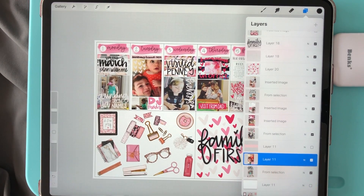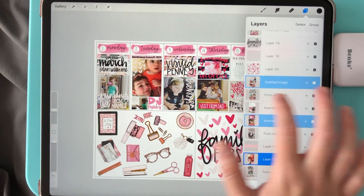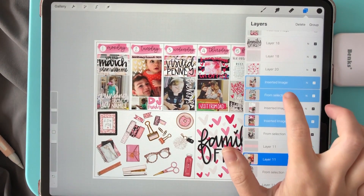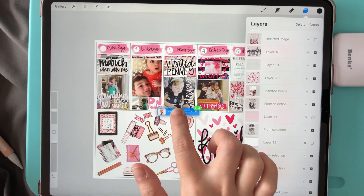I'm going to select this one and then I'm going to just swipe on a few more. I've selected four layers — you can do as many as you want — and now what I'm going to do is take my finger and hold and drag outside of my layers panel.